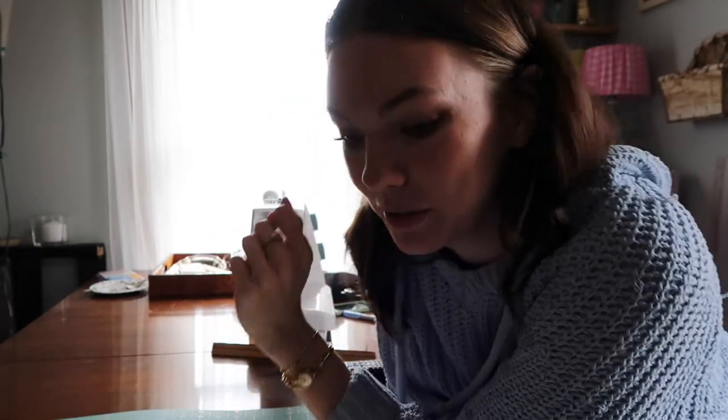Now is the point where if I just want these to be cut-off shorts, it's the point of no return. But I think I'm going to take the risk of potentially ruining these and go for the skirt. So I'm going to get started doing my least favorite thing ever — seam ripping. I'll see you back here when it's all torn apart.